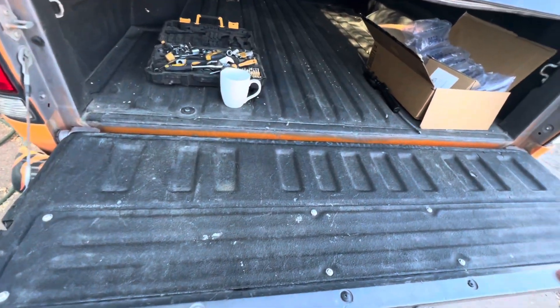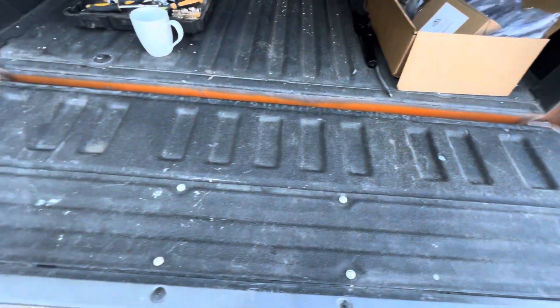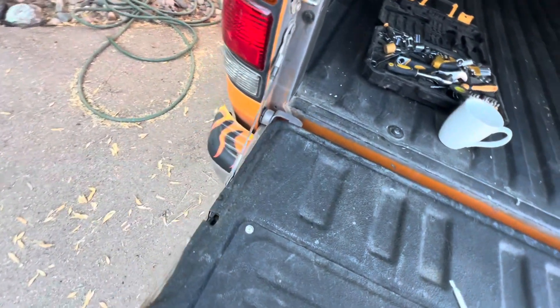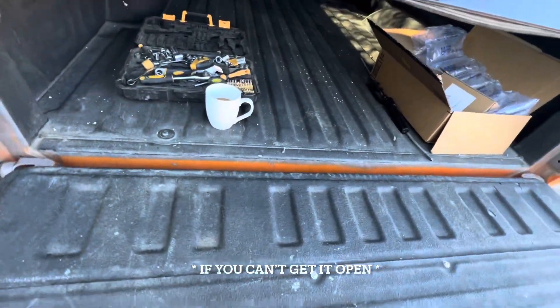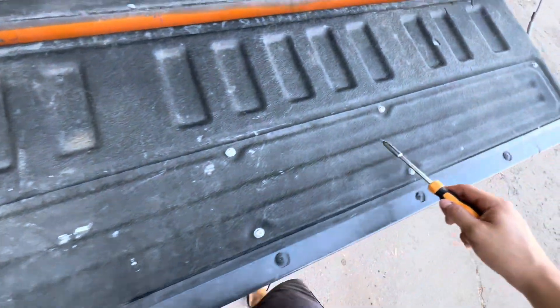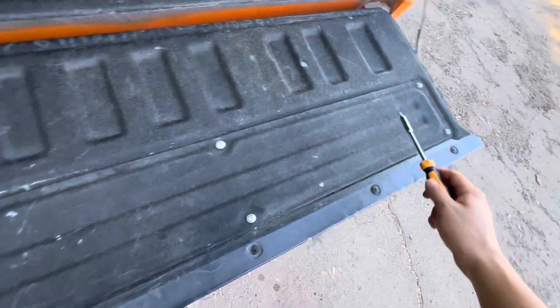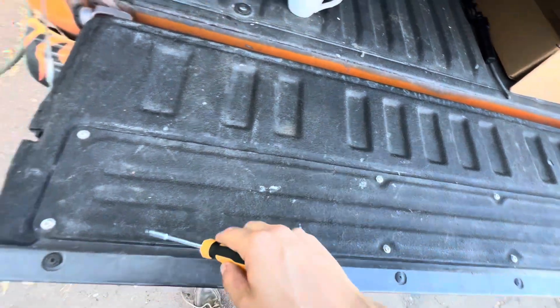So you're going to want to start by opening your tailgate. I know some guys have the problem where they can't open it because the latch snapped off or whatnot. So you're going to want to do this from the inside of your bed. We're going to start by taking off this bed liner panel, and there's eight of these torx screws that you're going to want to remove to get this panel off.